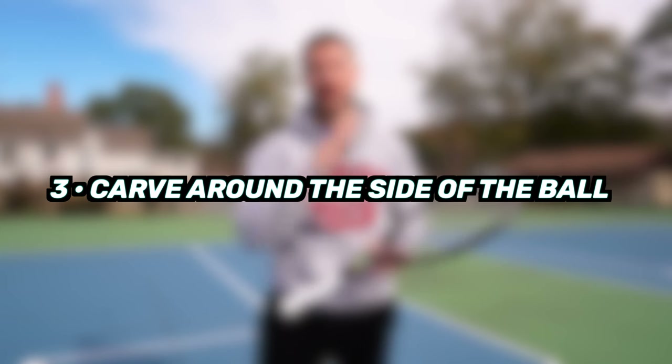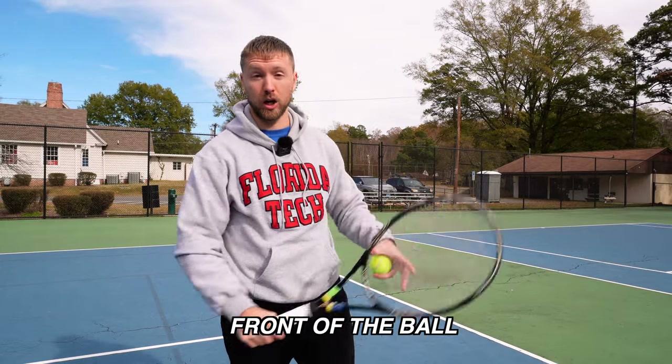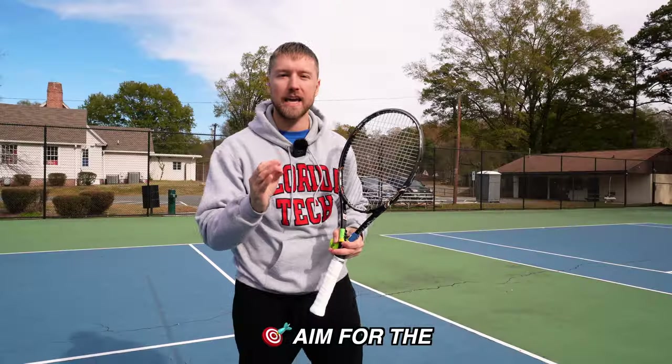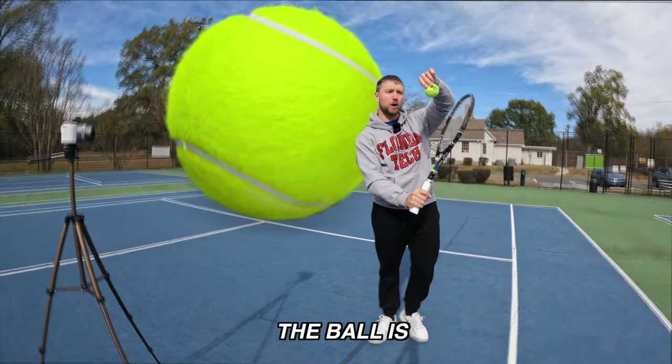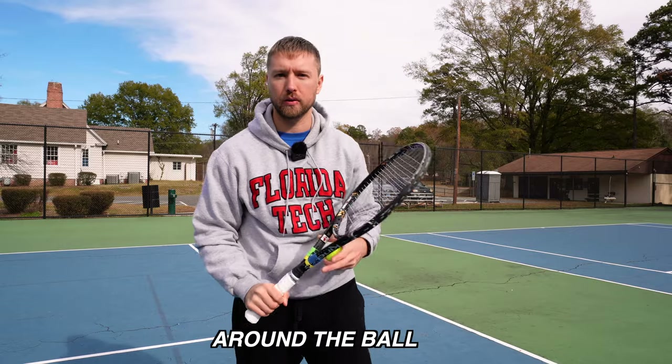Tip number three is to carve around the side of the ball. This is actually not well-known at all. Most players, when they slice, will slice the front of the ball and chop down. And that is correct. However, to get more out of your slice and to get the ball skipping off the court, you want to aim for the side of the ball — chop at the side and carve around the ball.